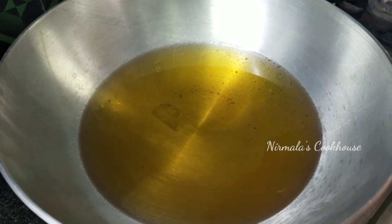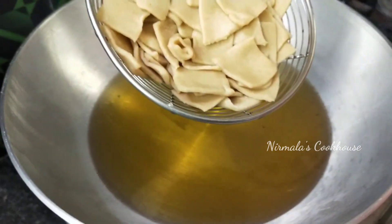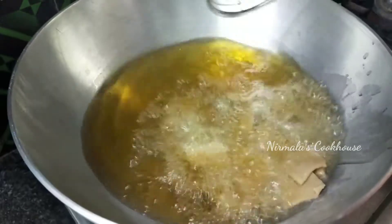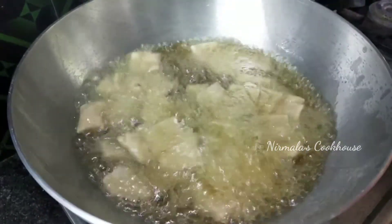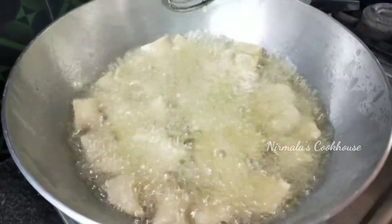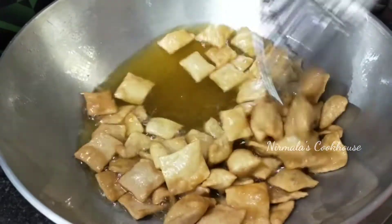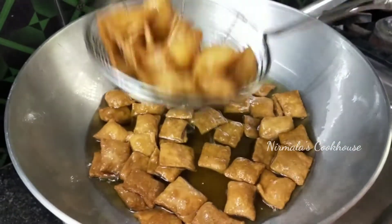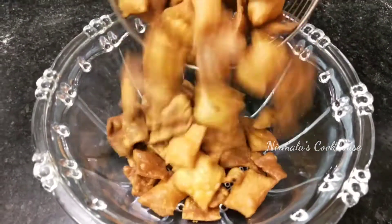Turn the oil to medium flame and place it into a small plate. I'm going to be adding a little oil.